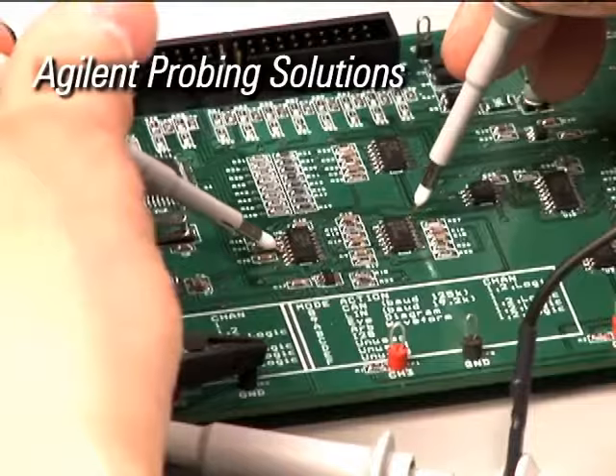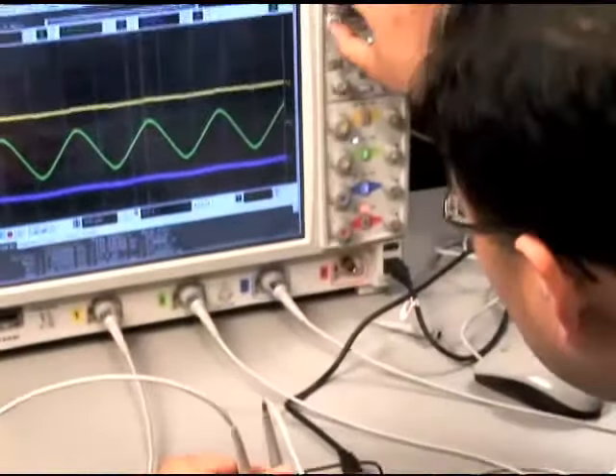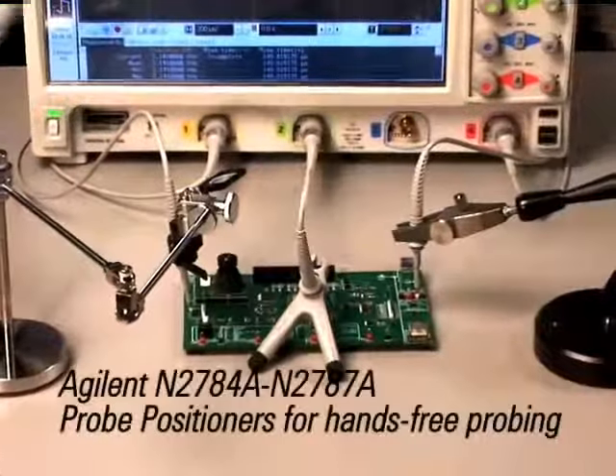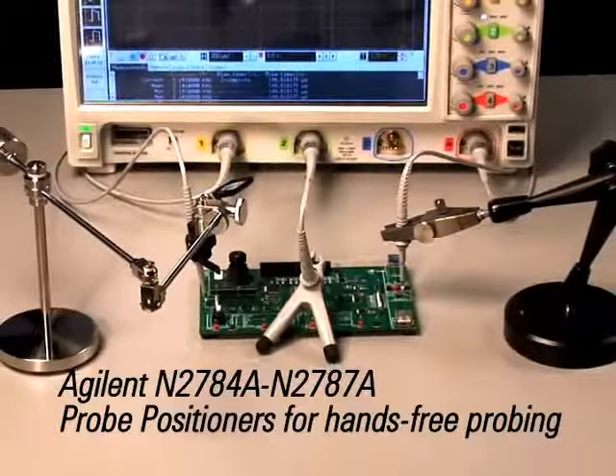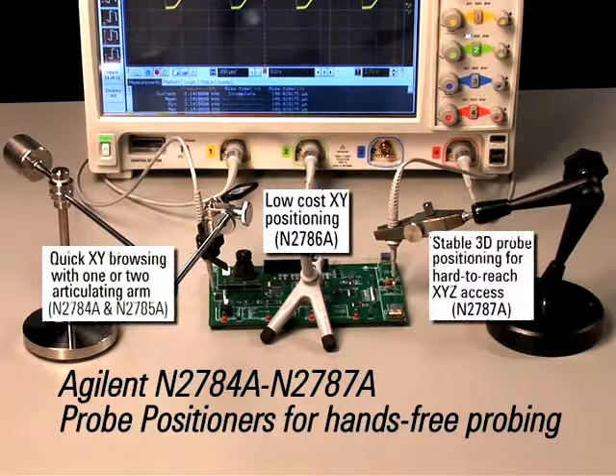Do you need a solution for holding multiple probes securely in place while operating your target or an oscilloscope? The N2780 series probe positioners from Agilent Technologies offer quick and stable hands-free probe positioning for PC boards and devices at all angles.